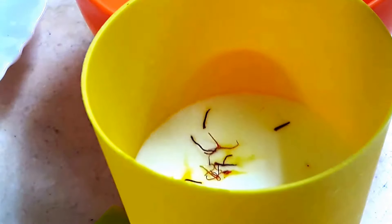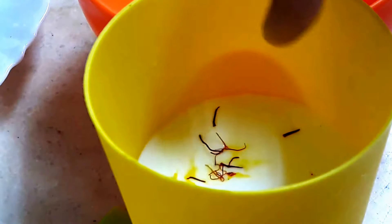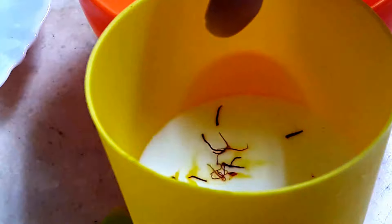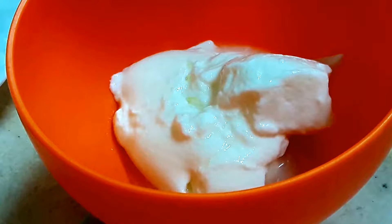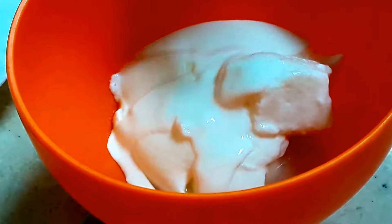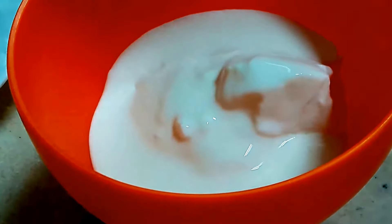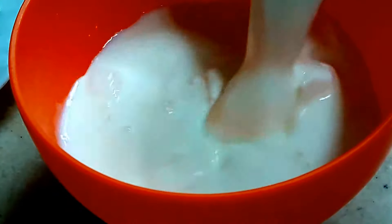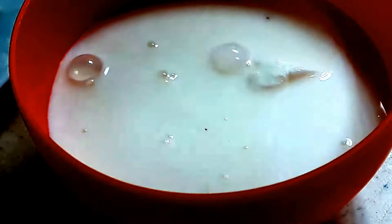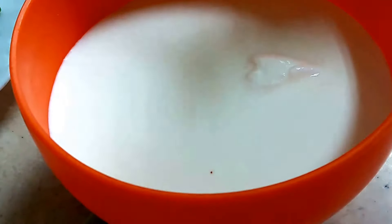This is the half cup of milk — I have added the saffron strands to it and will stir so they release their color. My dal is cooking in the pressure cooker for two whistles. I am adding two spoons of yogurt and two spoons of fresh cooking cream — you can use malai as well. Here goes the saffron milk into this batter, and we have to mix it properly until a smooth batter is formed.